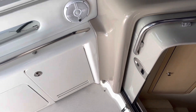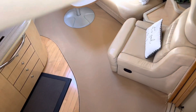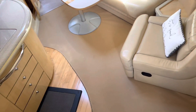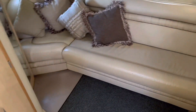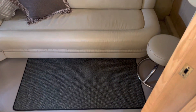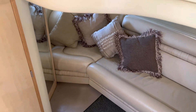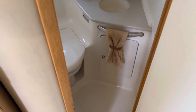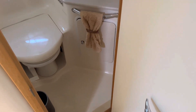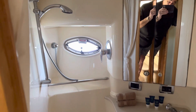So let's go ahead and head below. And immediately to our right is the aft lounge, and of course that makes up into a berth. And then just to our left is the head, with a shower — but it is what we call a wet head.